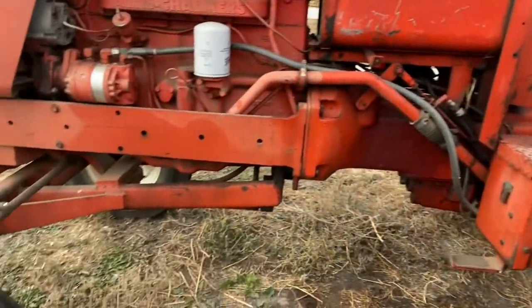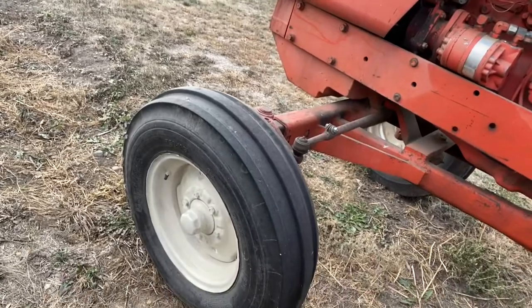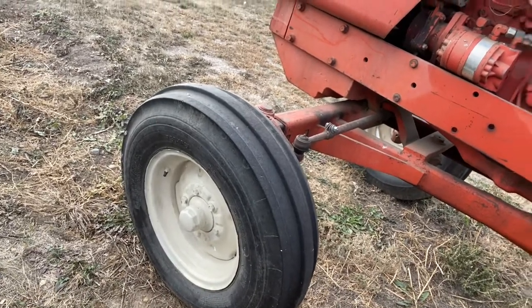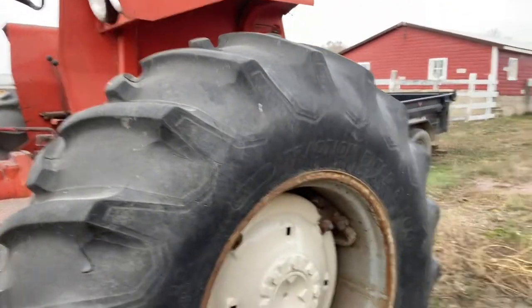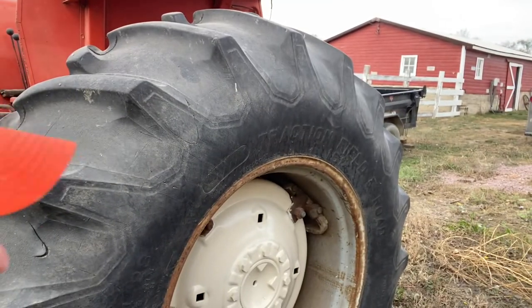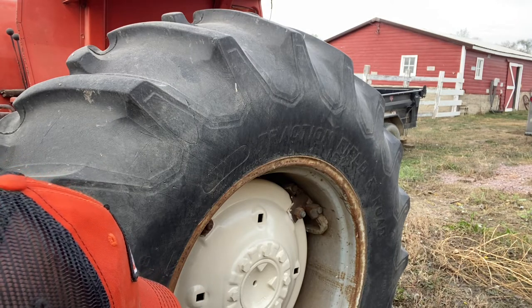Once you get the second coat on — you look at the front tire here on the 180 — you're thinking that might not be the worst idea I've ever had, but I still don't like the looks of it. So then after the third coat, it looks like that, and that looks pretty good.